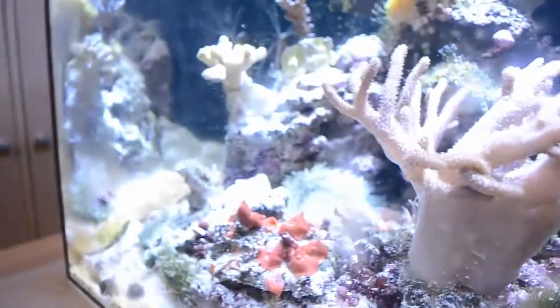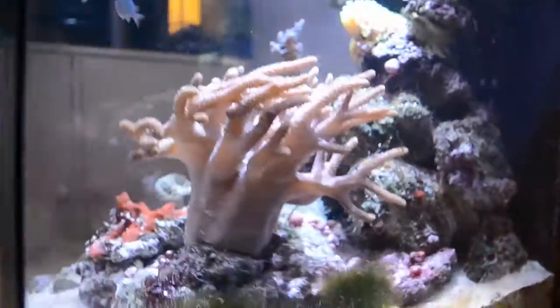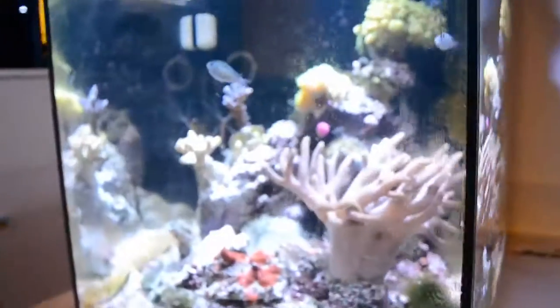He has taken some more sand — what is he doing? I want to see what this guy is doing. My God, he's crazy.